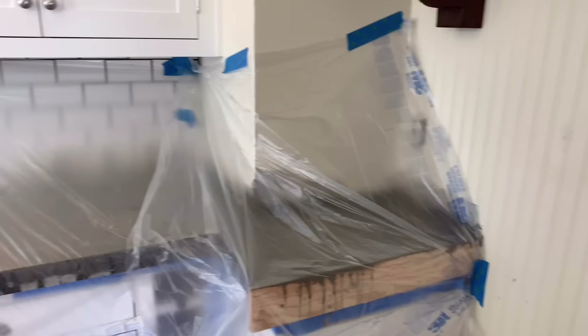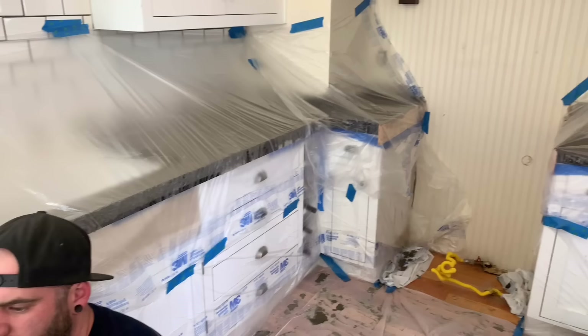With steel troweling complete, cover your entire countertops with plastic. This slows down the drying process and ensures you don't get any hairline cracks across the surface. Then in 24 to 48 hours you can strip your forms.